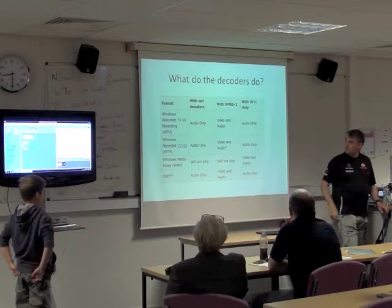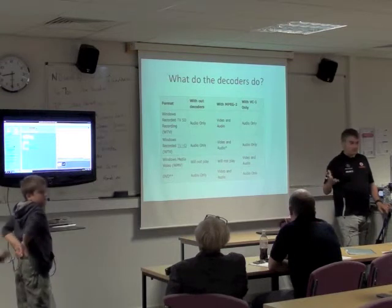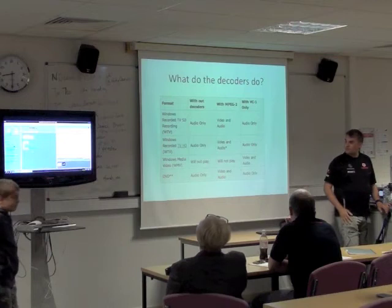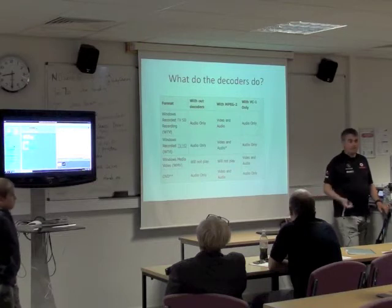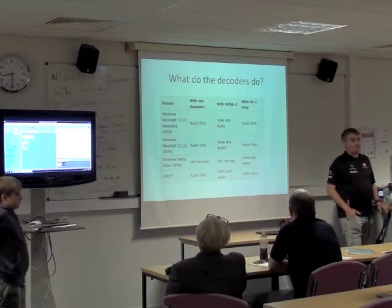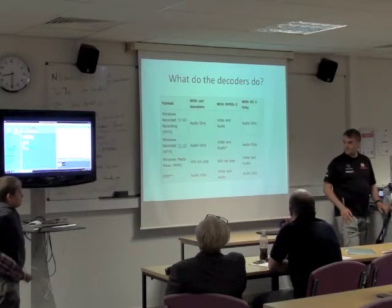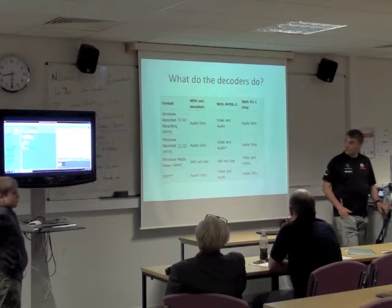The other decoder they're offering is VC-1. VC-1 is the Microsoft format for video playback, so it's not really as important — there are fewer things that use it now. But if you've got videos made with Windows Movie Maker, or anything done on Windows that comes out as a WMV, that's when you need the VC-1 decoder.